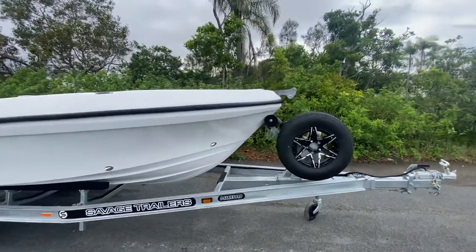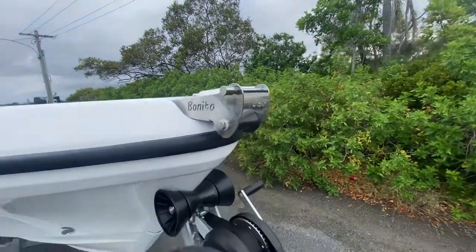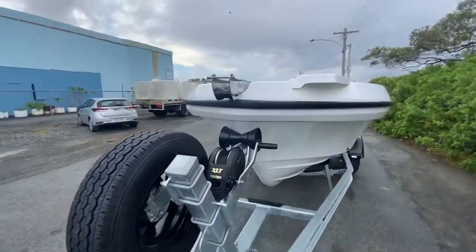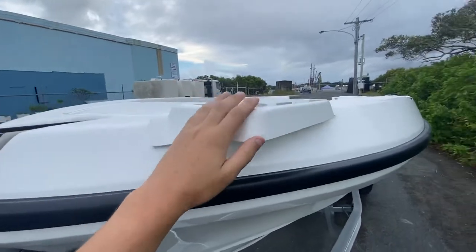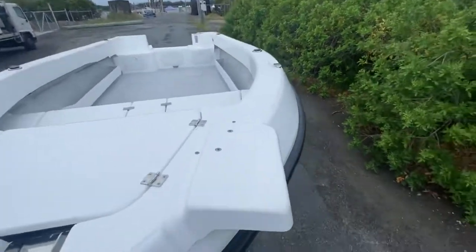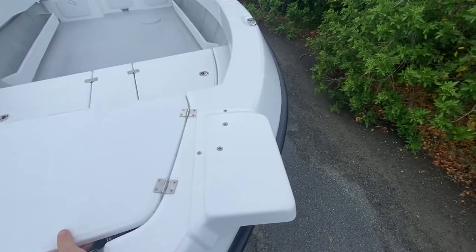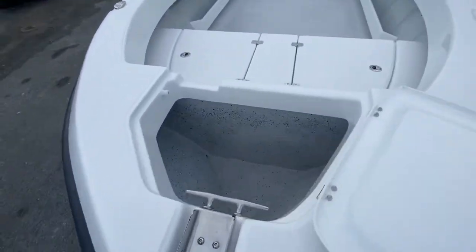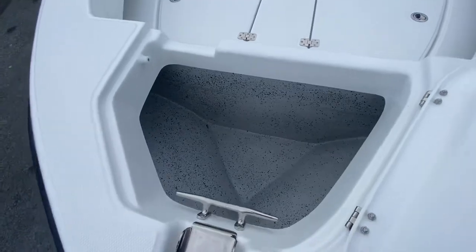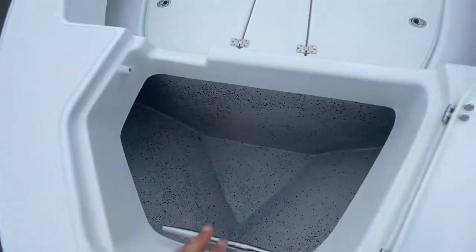Starting up the front, we've got the Benito stainless steel bow roller — all laser cut, all 316 stainless, looks absolutely beautiful. Then we've got the electric motor mount up on the bow. We recommend a 72 inch, 80 pound encoder or Motor Guide — holds these nicely offshore. This is the anchor well with a Plenty Wrench mount drum winch. Big bullhorn cleat here, all nicely and neatly flow coated and speckled.